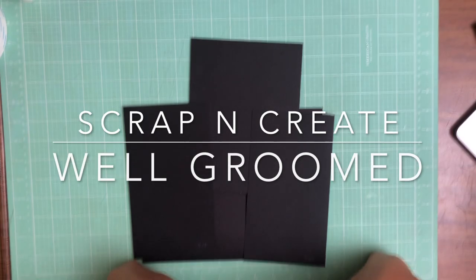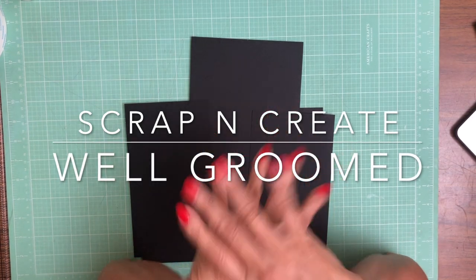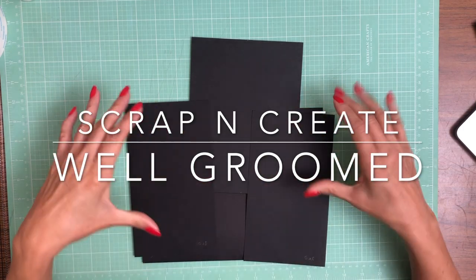Hey everyone, it's Daphne from Scrap and Create, and we're working on Well Groomed, and we're on page seven.